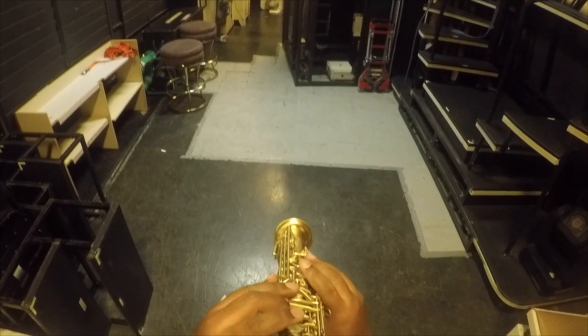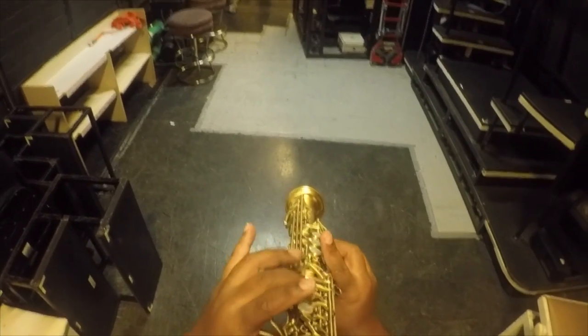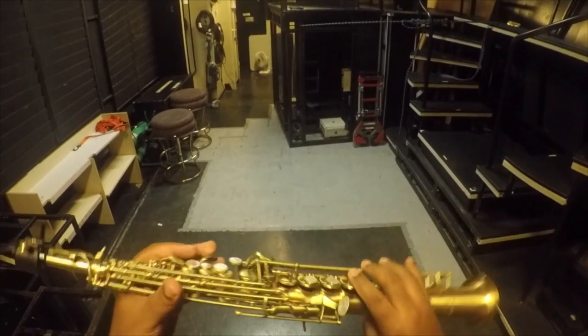Already a thousand times easier. A G just pops out. See, we got the high G key with the high F sharp.